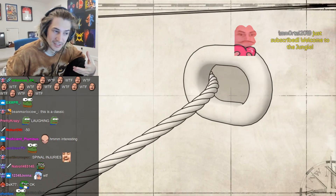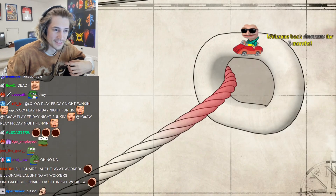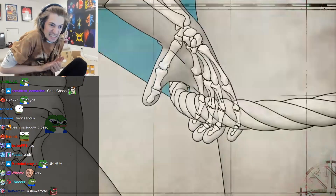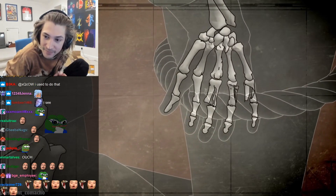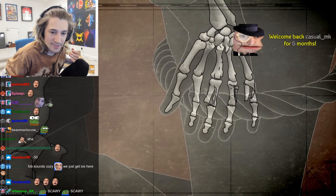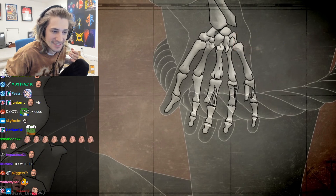Pinch points are created where lines meet fixed objects or other lines under tension. The extreme force of a taut line over a metal fitting can catch and crush fingers and hands, toes and feet. Be especially aware of loose gloves or clothing which can be caught at a pinch point.